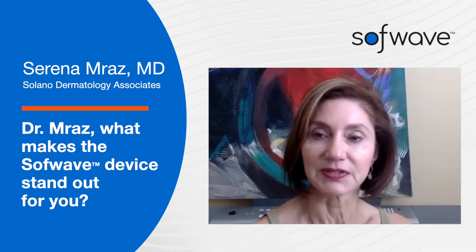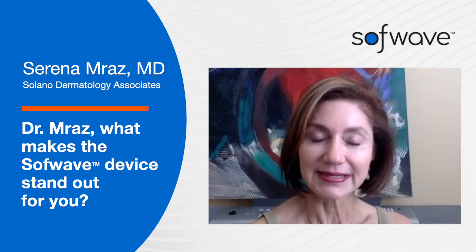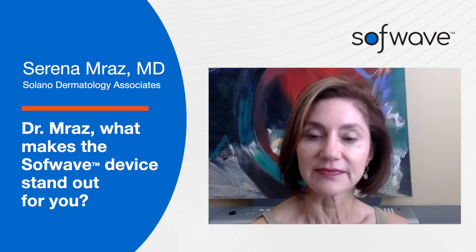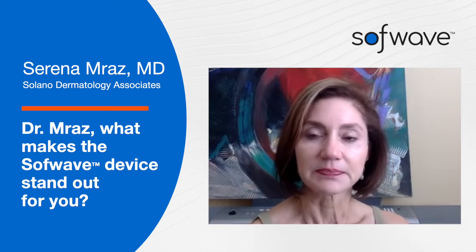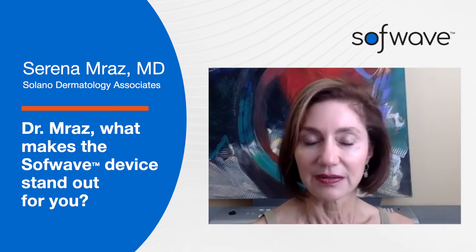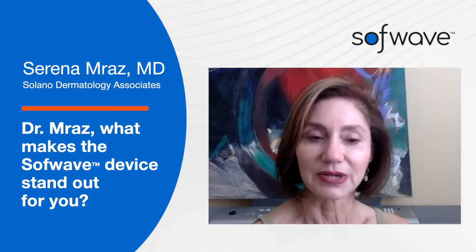It's versatile, it's fairly quick to administer and receive, and it's just basically great for younger patients, for older patients — the whole gamut.